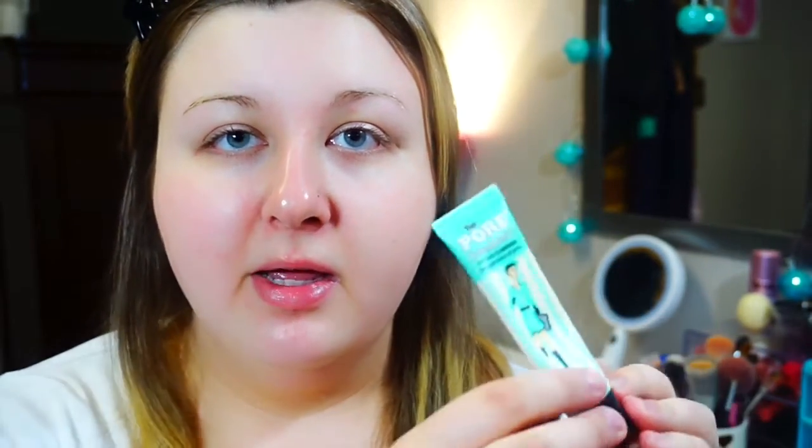The next thing I'm going to use to prime my face is the Nivea for Men Sensitive Post-Shave Balm. This stuff is amazing and it's my favorite primer to use lately. You'll actually start to feel this get tacky on your skin, and that's how you know when it's ready. The next part I'm going to use is the Porefessional Primer by Benefit. This has always been my favorite just for my nose and my T-zone, so I'm going to apply a little bit of that.